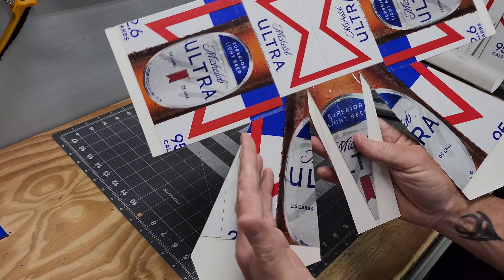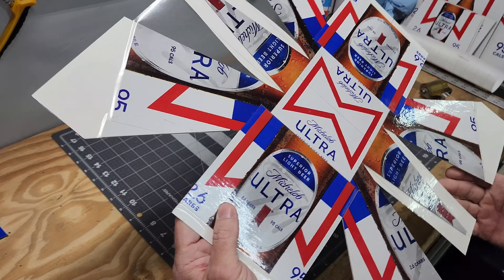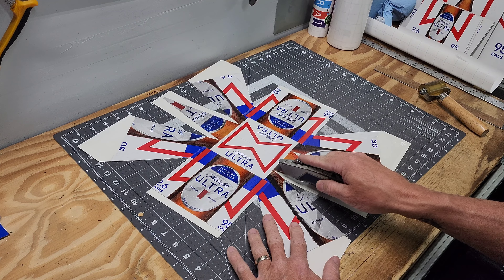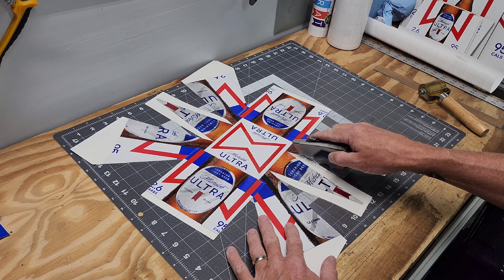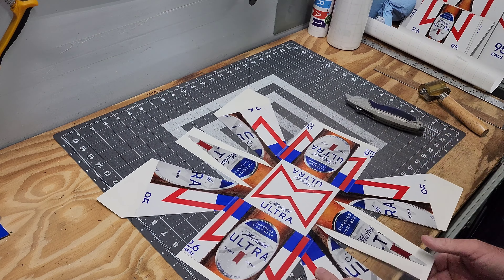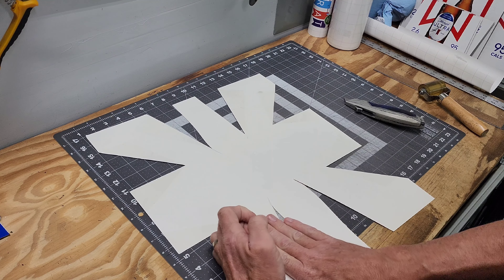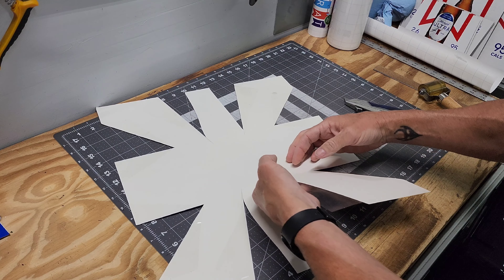That one's sealed all the way up, and then when this folds over and meets onto there, you don't have to worry about any water getting in between those seams. That one's sealed all the way up, and that one's sealed all the way up.